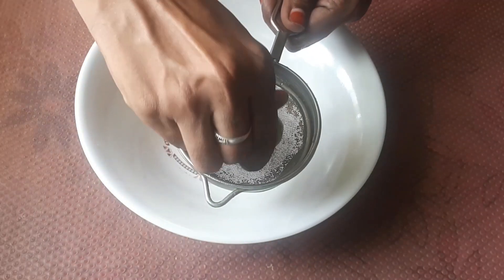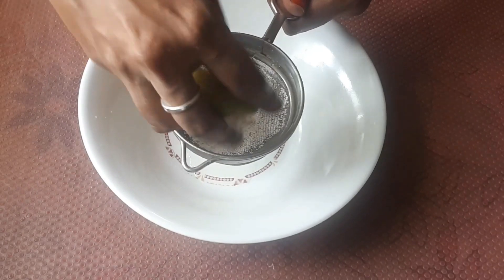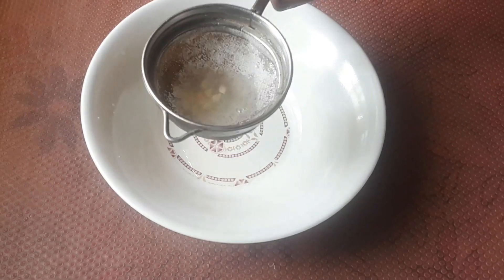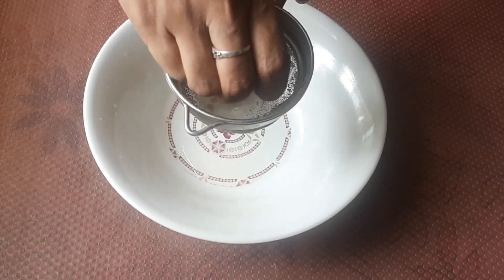Now we will add a bowl. In the bowl, we will add lemon juice. If you want to use subja seeds, we will add them — they provide heat to the body. We will mix the subja seeds in the water.